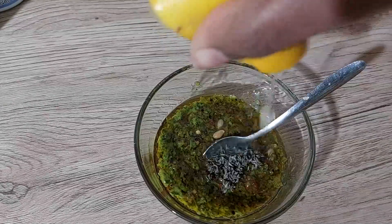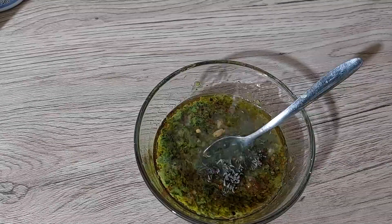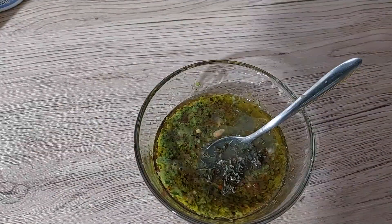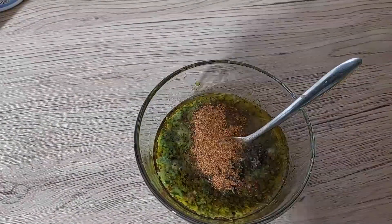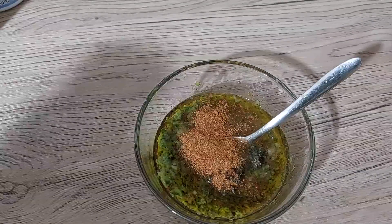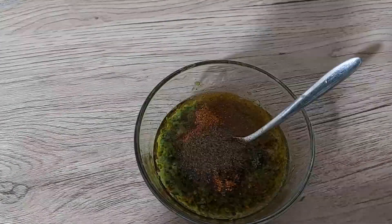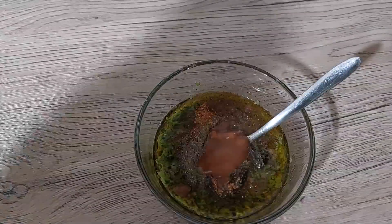And to that we're going to add some fresh thyme — that's a teaspoon of fresh thyme — some lemon juice, some all-purpose seasoning for extra flavor because we're talking about flavors from the Caribbean here. That's a teaspoon, and to that we're going to add some black pepper — that's half a teaspoon — and about a quarter teaspoon of tamarind paste.